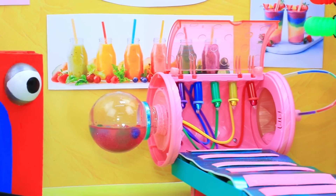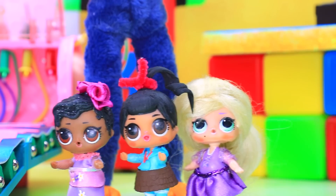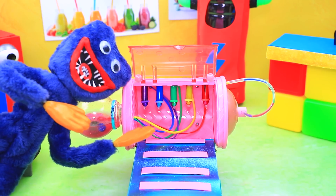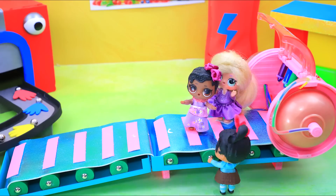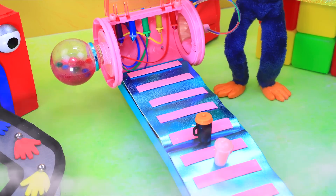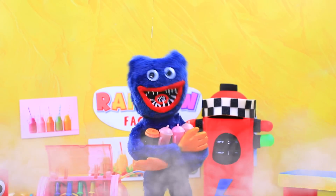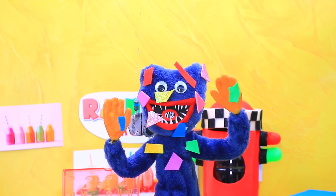Mirabel sent our babies to the rainbow factory. Welcome to my factory — we make soda, candy, and delicious rainbow smoothies! Now I'll show you how it works. Whoa, I want a ride! Stop, it will break! Fine — girls, who wants to try? Me, me, me! Oh no, my smoothie machine went crazy — a little trouble! Run! Poor thing, I'll have to fix you. Phew, everything worked out.